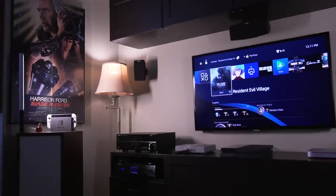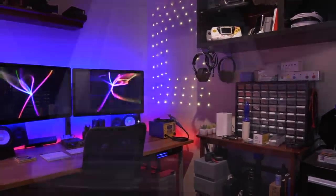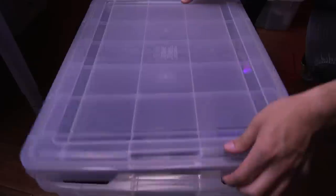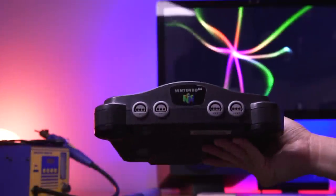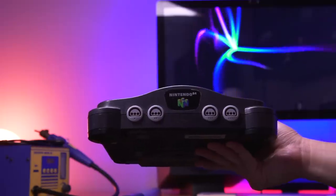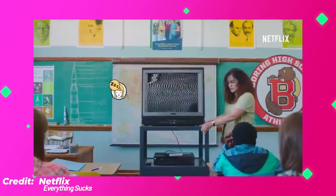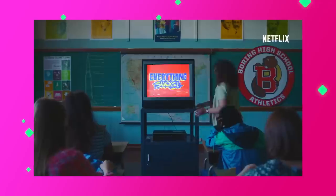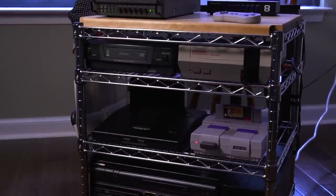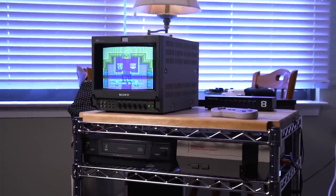Living in a small apartment, it can be difficult to play retro games at a moment's notice. With space being limited, I have to store the majority of my consoles. That being said, I wanted a way to enjoy my retro games on a whim. For those of you who grew up during the 80s and 90s, you'll be familiar with the infamous AV cart. When a teacher rolled this into class, we all knew it was going to be a fun day. So I decided to make one of my own, with a retro gaming twist. Let's take a look.